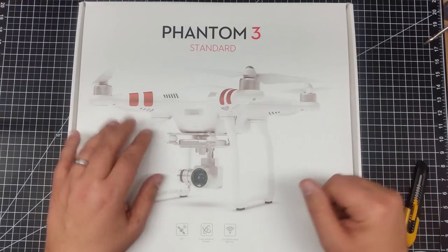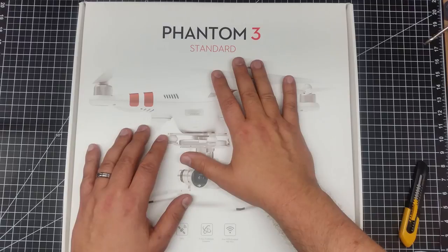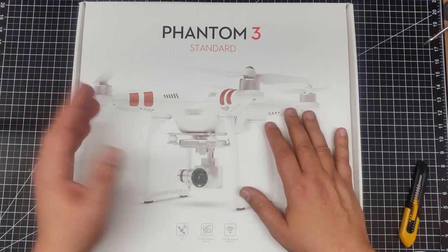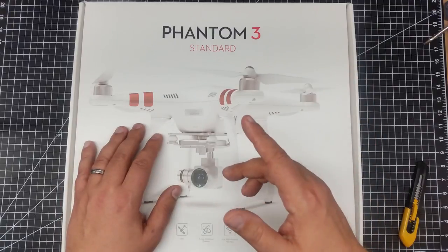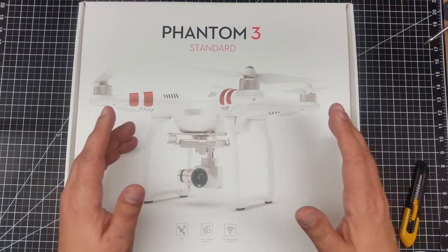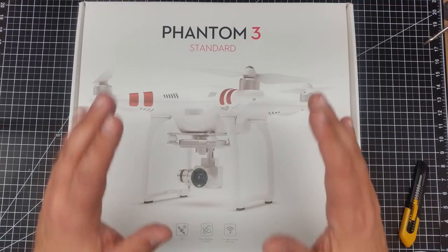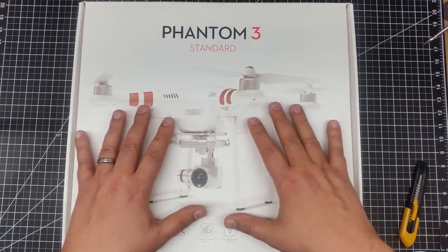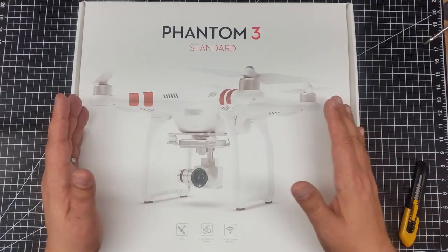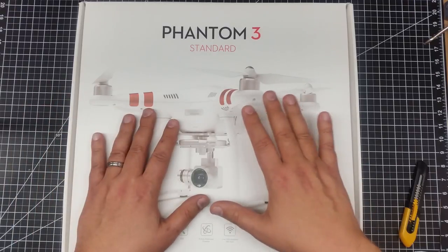I also want to share some things you need to know if you're interested in buying one, because I was really unclear about what this does and doesn't do and how this works versus, say, the UpAir and all that. One of the things I am going to do is a comparison between this and the UpAir, because I don't think a fair comparison has really been done between these two. This and the UpAir are really two different devices — yes, both have four propellers and both fly, but the intent is actually quite a bit different between the two.